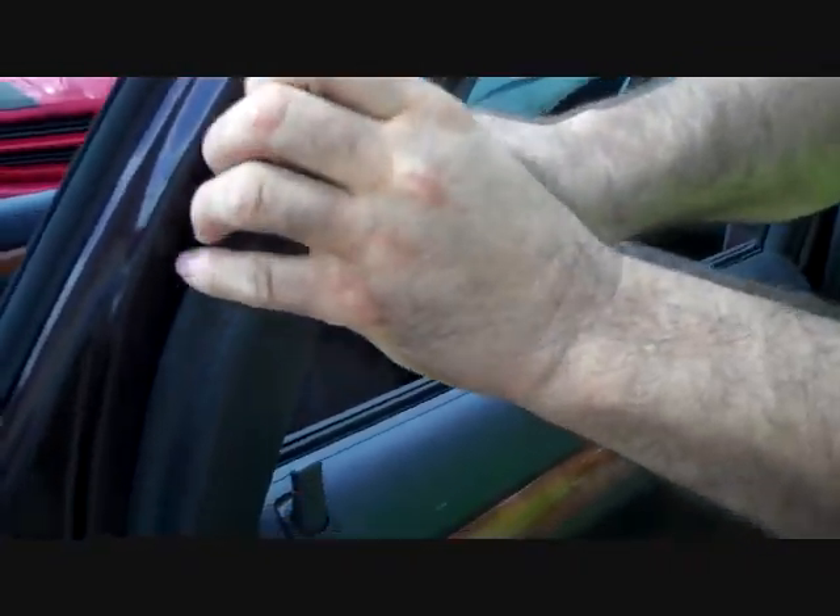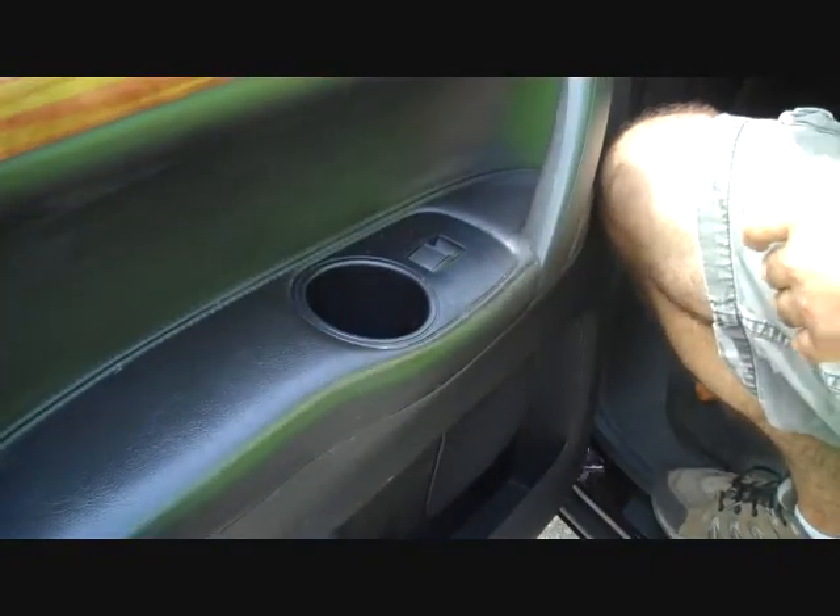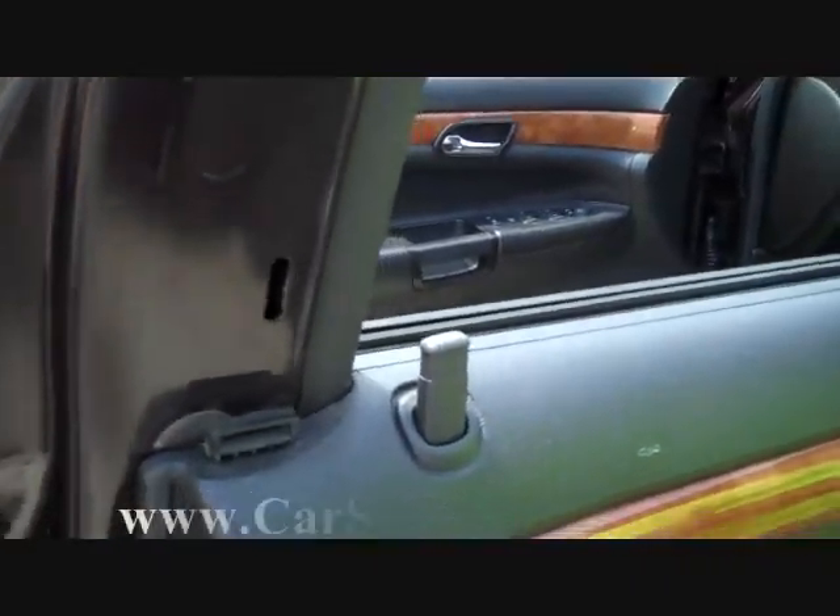We're going to start at the back edge of the door panel and pry this small trim panel along the back edge from the door. There are two clips — make sure they are removed with the panel.